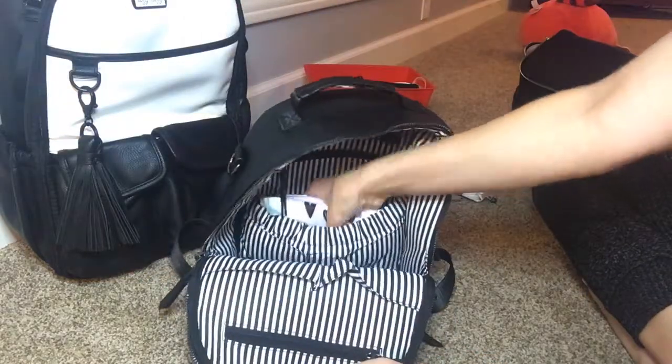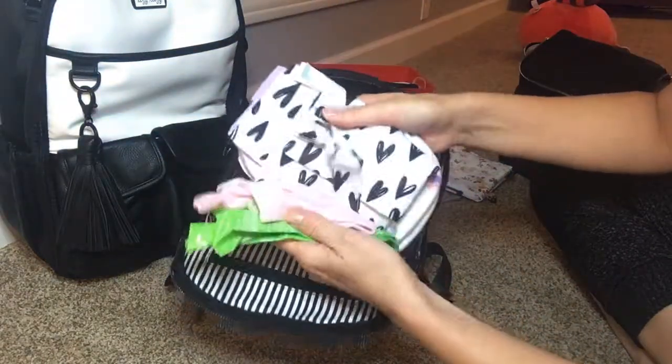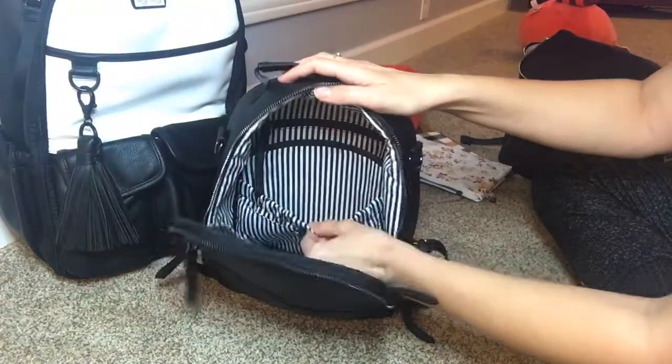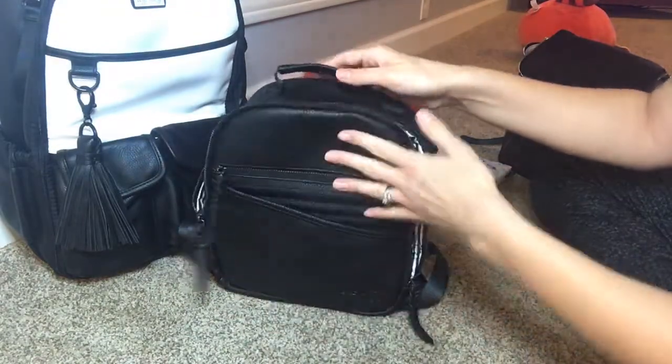There are two little slip pockets, an elasticated pocket behind that, and one more pocket behind that. In this elastic pocket I have some trash bags, underwear, a wet bag, one diaper, and one pull-up. This pocket is elasticated but just kind of hangs right there. I don't have anything in the back zipper pocket.